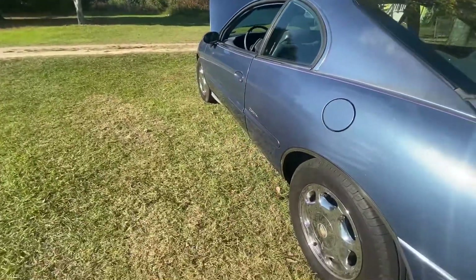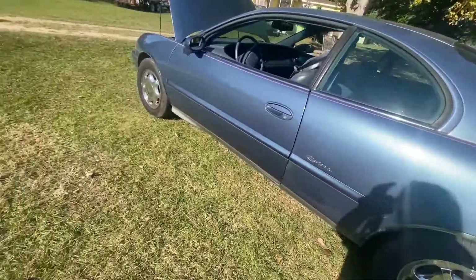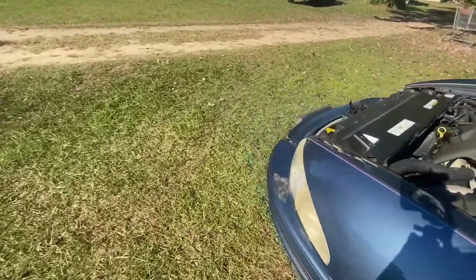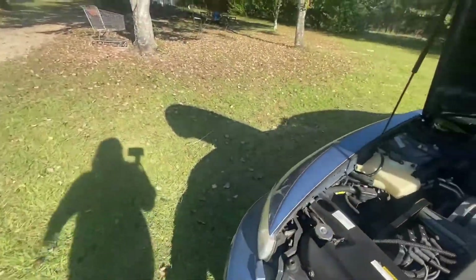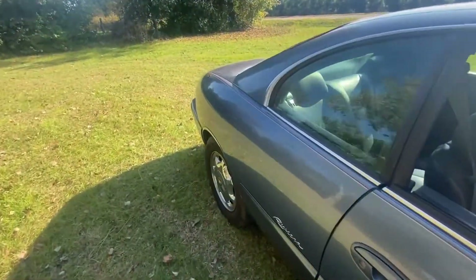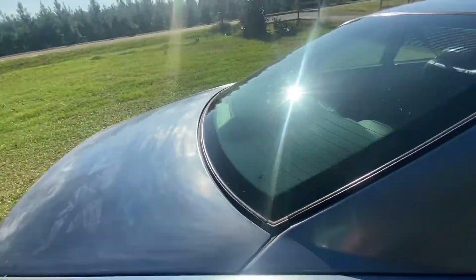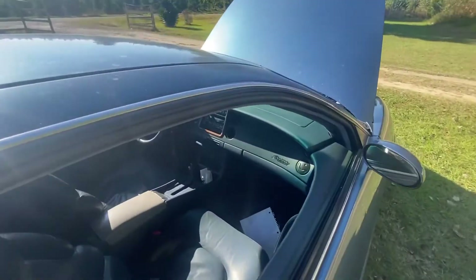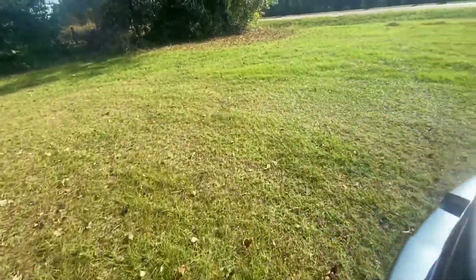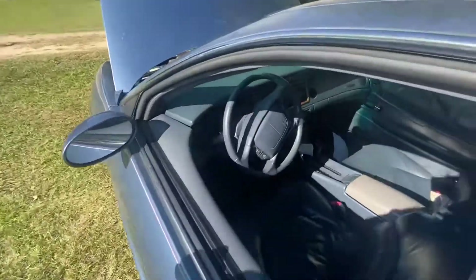It's got a matching set of Michelin tires with beautiful chrome rims — Michelins all the way around. The paint is very beautiful on this car; it's got the red and white pinstripe. The dash has zero cracks, and for being a southern car, the interior is beautiful.